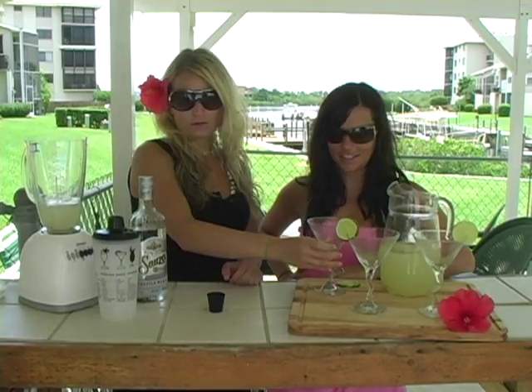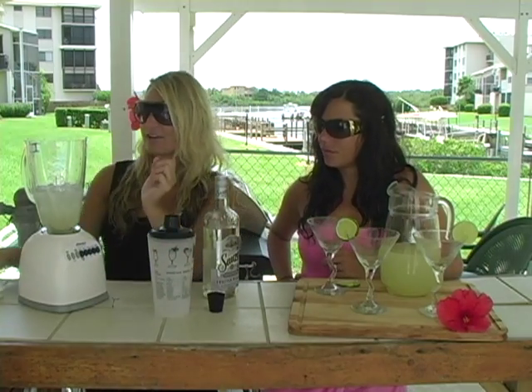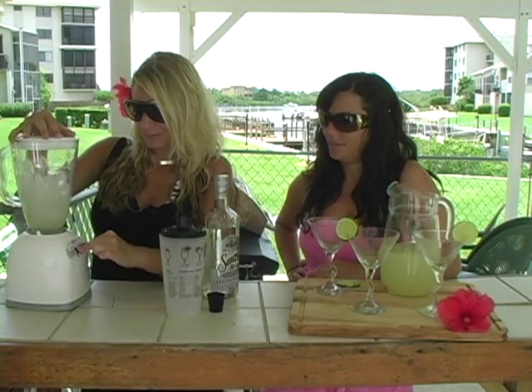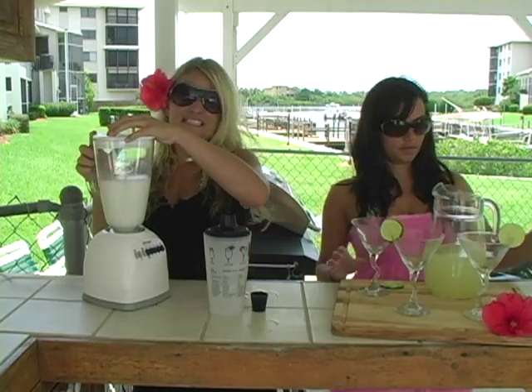Then add ice and blend — that's it. We have about two and a half cups of ice in here. You've got to blend it and then test it. If it's not foamy enough or icy enough, just add a little bit more ice. If you don't have a blender, you can just do it in a shaker and it'll taste just as great. Blend for about 15 seconds.